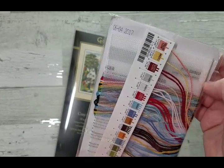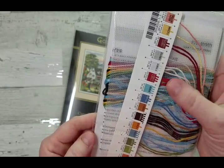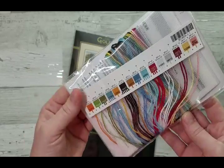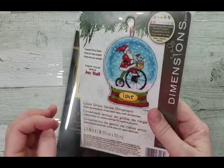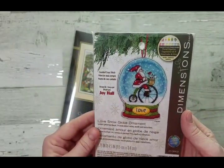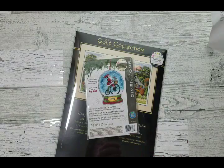It's done on plastic canvas, not perforated paper, and those are the colors that are included. It's going to be cute and colorful. This one is printed 2017.